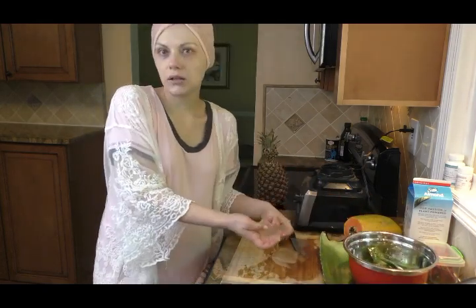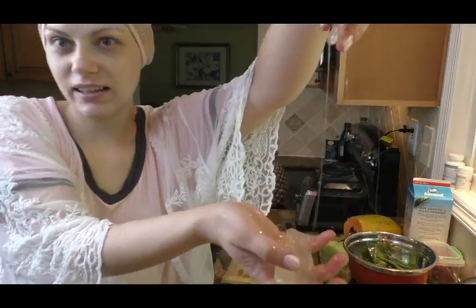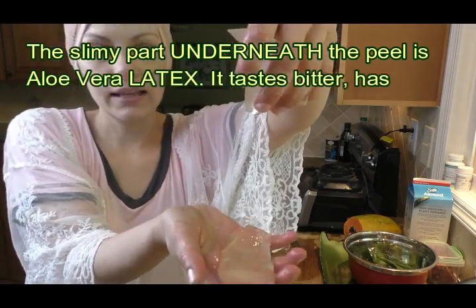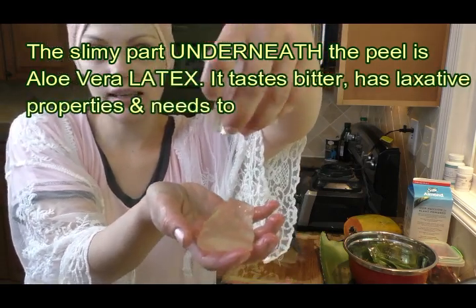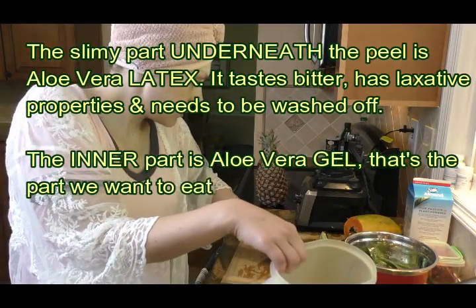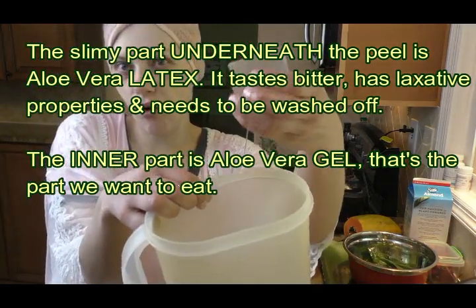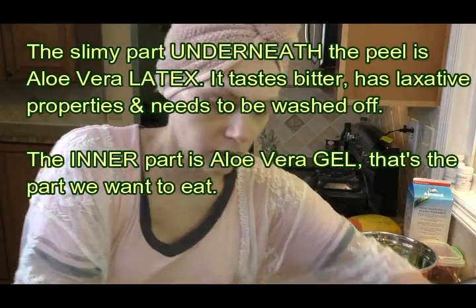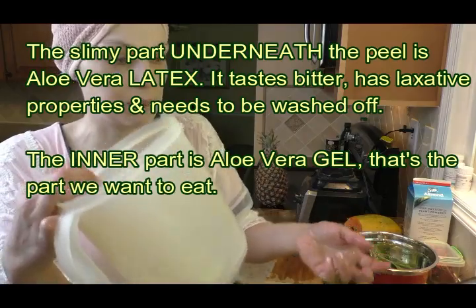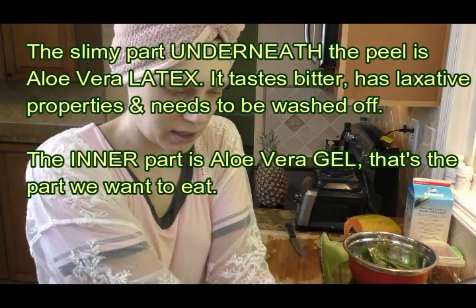So I have the first aloe leaf peeled and you see it's kind of yucky. The main thing you want to do with aloe is get rid of this yucky, slimy stuff. I'm going to put them in this container and then just wash this yuckiness off. While I peel the next leaf, I'm going to let the pieces sit in cold water.